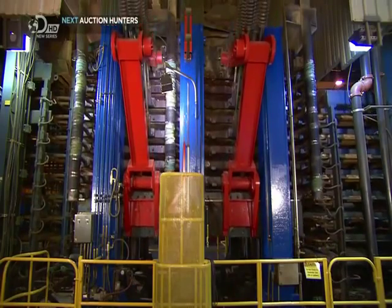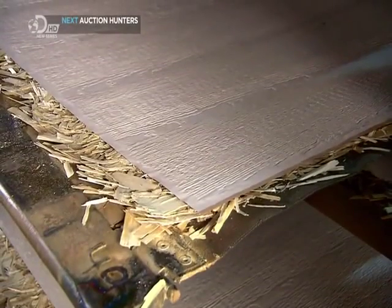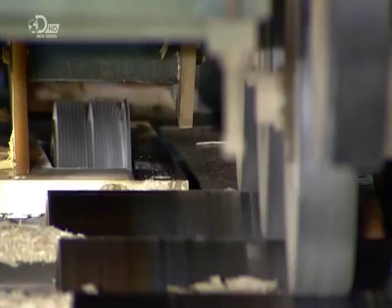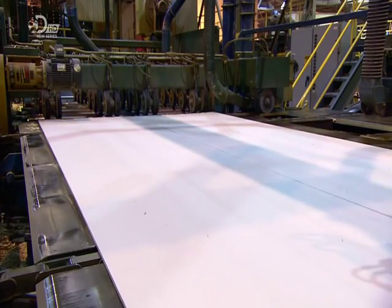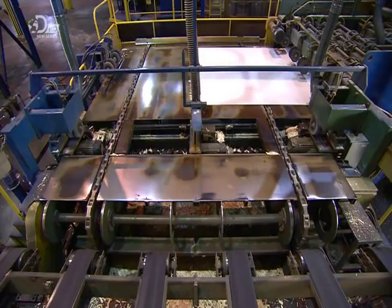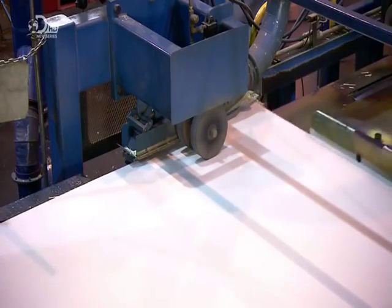The press opens to reveal the cured and compacted composite sheets. The thickness has gone from roughly ten centimetres to just under one centimetre. This conveyor also doubles as a scale to confirm the content of each sheet is exact. Saws trim the sides and slice the sheet in two, then another saw trims both ends. No waste wood here — the trimmings are ground up and used as fuel for the dryer.